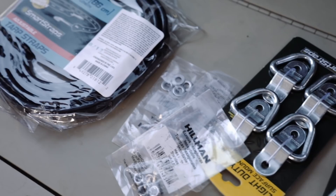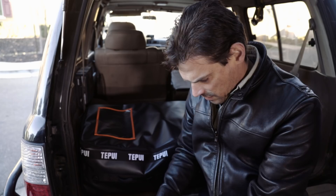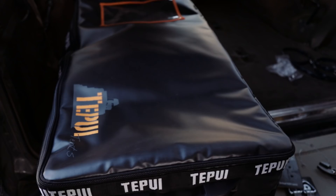I bought some fairly straightforward tie-downs — stainless steel washers, bolts, nuts, and the appropriately sized tie-down straps.